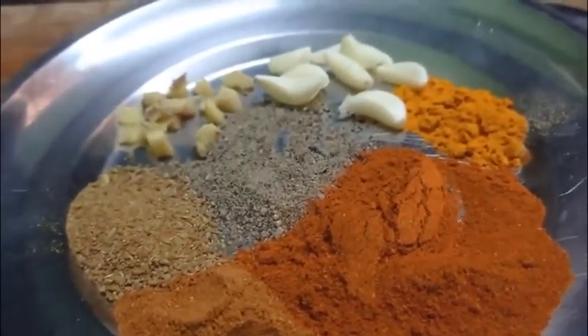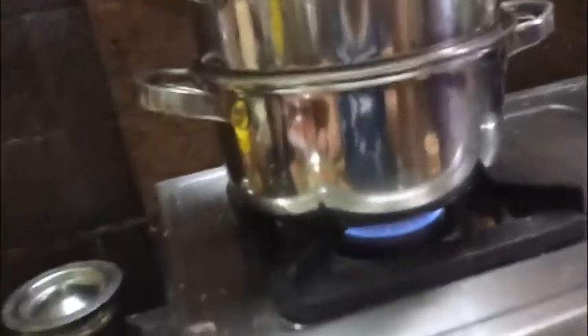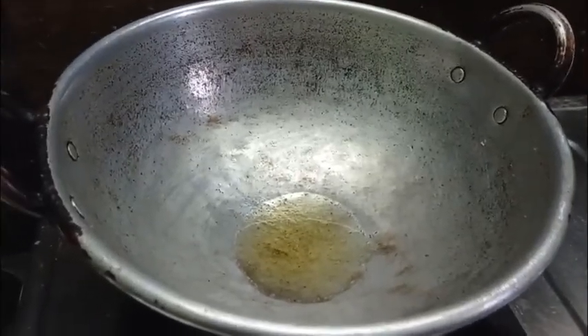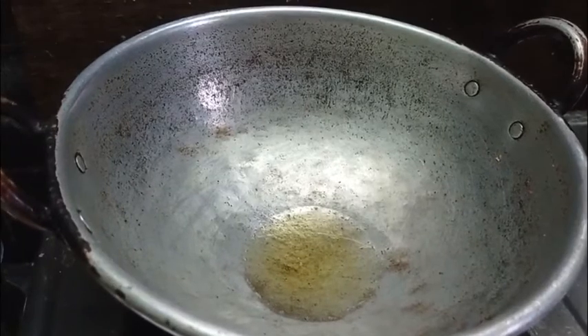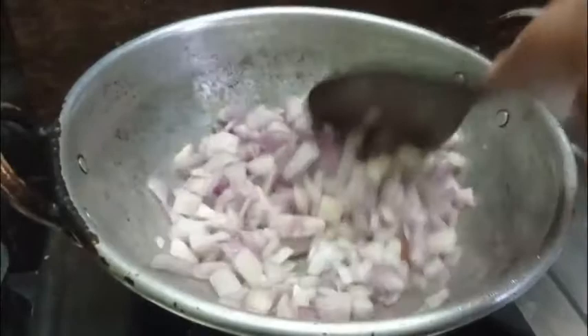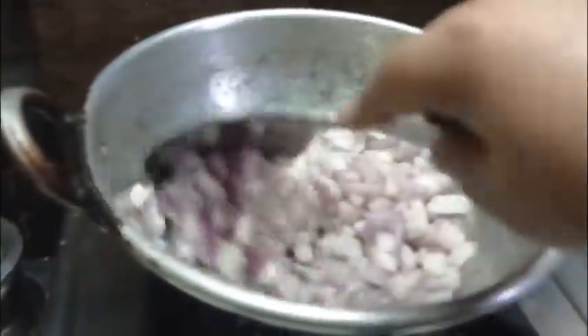Now we have a steamer. This will take about 4 to 5 minutes. We have a few ingredients — the same ingredients. Add 1 to 2 minutes of garlic and fresh garlic. Put 1 to 3 minutes of garlic in the pot.